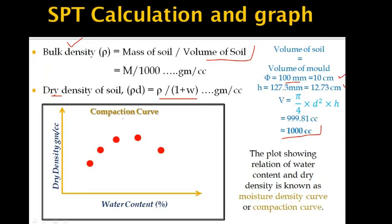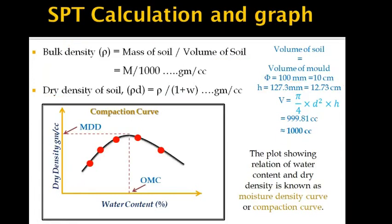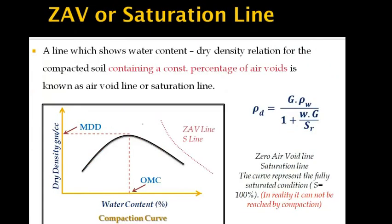After finding values of dry density and water content, the relation between these two is plotted on a graph. By marking all observation points and connecting them with a curve, the peak value of the curve represents the maximum dry density, and the corresponding water content gives the optimum moisture content. We also add the zero air void line, also termed the saturation line, which shows the water content and dry density relation at 100% soil saturation — representing the theoretical maximum dry density when saturation is 100%.